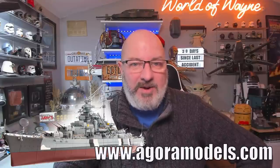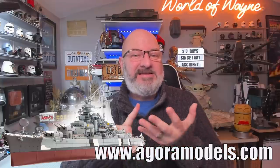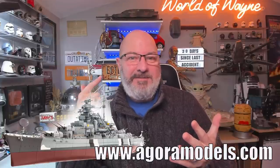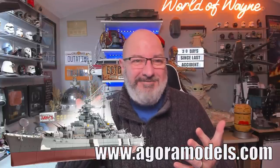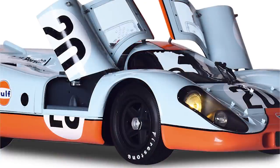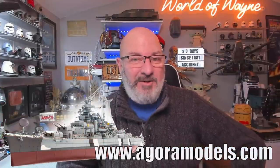Absolutely brilliant value for your money — there's so much to build. If you want to get this from pack one, I've put the link in the video description to the Agora Models website. Over at Agora Models at the moment you've got the Super Snake, the Cobra, the Terminator, the Leopard Tank, the Zero Fighter, the New York Fire Truck, the Jaguar E-Type, and they've now brought out the Porsche 917 KH, featured in Steve McQueen's film Le Mans — available to pre-order now.